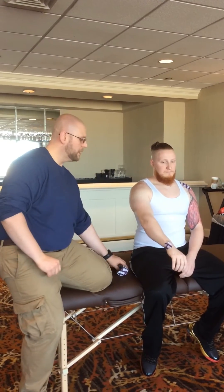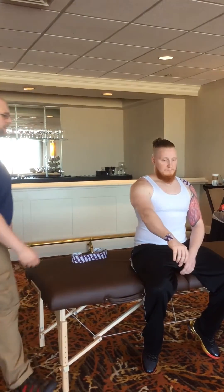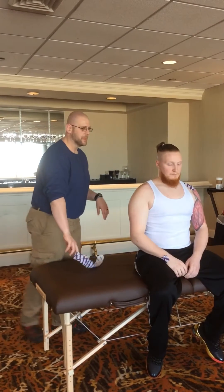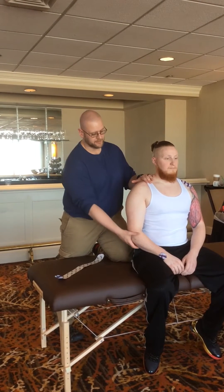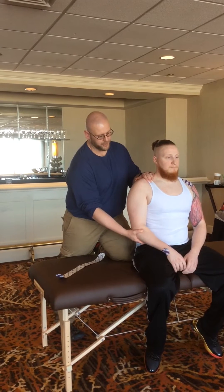From here, what I'm going to have him do is let his arm drop down. If it's after a stroke, he's not going to be able to relocate, so you're going to have to use an assistant. The assistant is going to come in and stabilize the scapula and push up on the humerus. The goal is to relocate the humerus back into the glenoid, and then we're going to tape it into place.